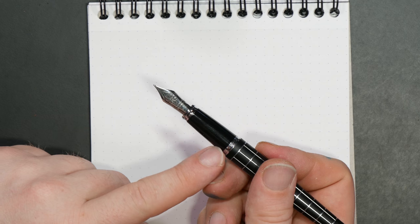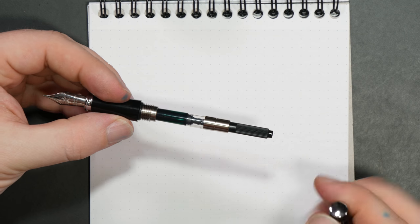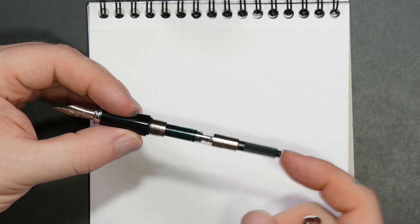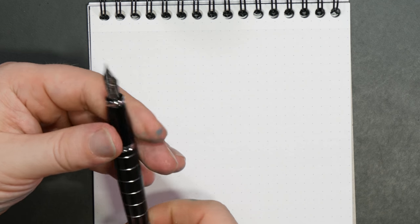Underneath, there's a pretty standard section, very similar to what you see on the Diplomat Excellence. Then one of Diplomat's steel nibs — this one's in fine, and this is the first fine nib I have ever used from them. We'll talk a little bit more about the nib in the writing sample. It is a cartridge-converter pen, metal bodied, so you're not going to want to eyedropper it, but it comes with a very high quality piston-style international standard converter.